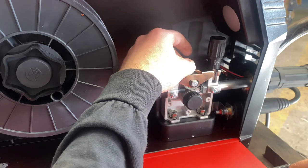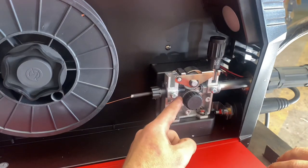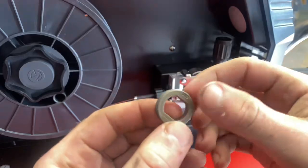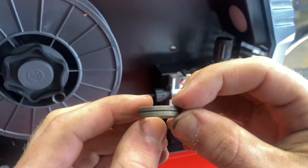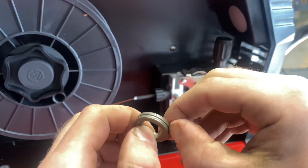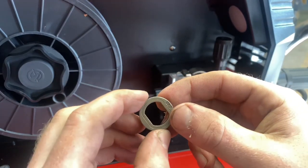One thing to look for if you're having wire feed issues: take your drive roll completely out and make sure and verify that it's the right drive roll for the right wire you're using. Over time the drive rolls are going to get dirty as well, so what you're going to want to do is lightly take a wire brush and run it down the seam of this — nothing too crazy, you don't want to put too much pressure on it.